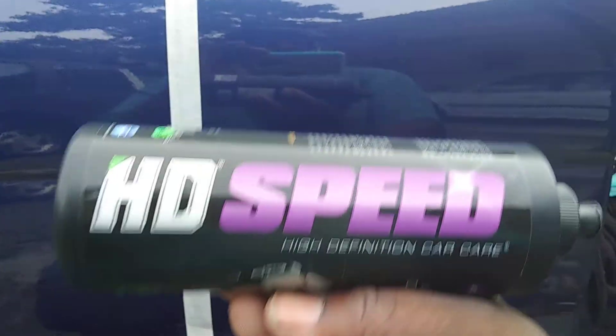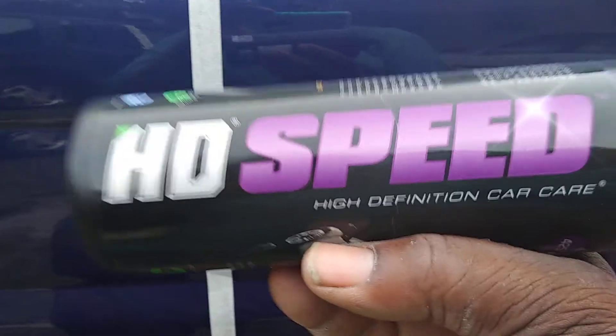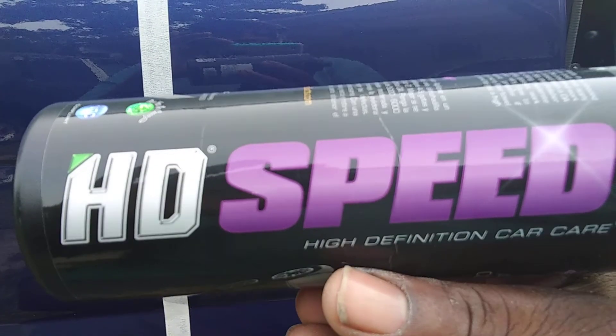Take care of me and go grab this product when you see it — order it up, whatever way you can get it. You need this in your arsenal, I'm telling you. This stuff is amazing on all colors so far. Take care, I'll see you guys on the next video. Peace out.